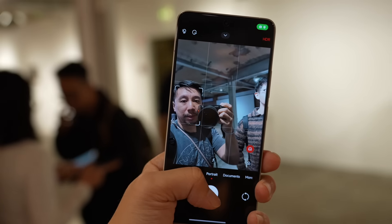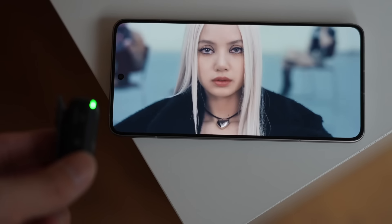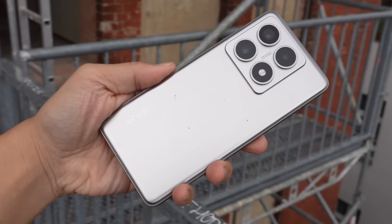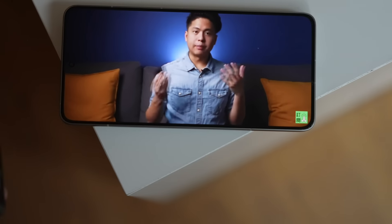First things first, I actually know the price of this phone this time — usually I don't. This phone in Europe is going to start selling for 799 euro. In Asia it's going to be a little bit lower, so I'm assuming in Hong Kong, Singapore, Malaysia, Thailand you can probably find it for maybe around 650–700 US dollars.